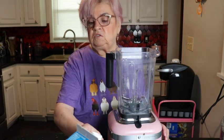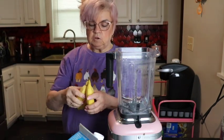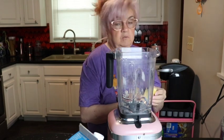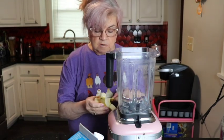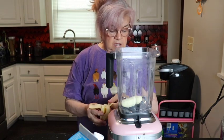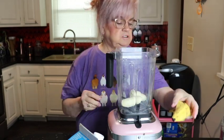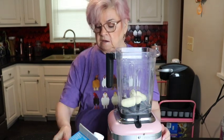First thing I do is take a ripe banana — I have three here. I like them good and ripe; it helps the sweetness of my smoothie plus it makes it creamy. I use banana in every smoothie, but you don't have to — use whatever fruit you like. I put it in here; this is my KitchenAid blender. I did do a review of it a few years back when I first got it and I've enjoyed it ever since.